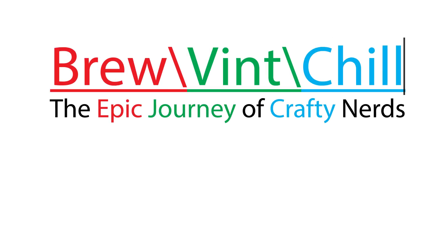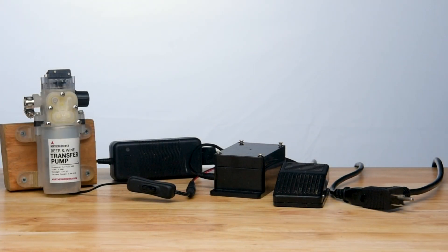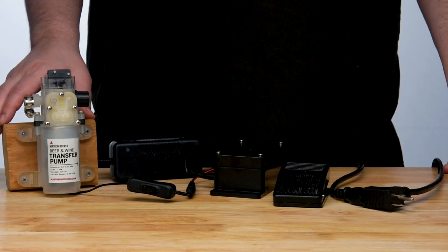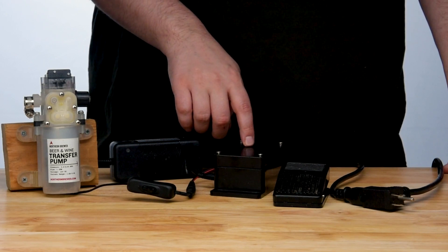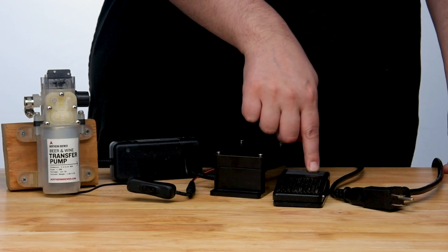In today's journey, we follow up a viewer request by taking a deeper dive into what controls our anti-gravity pump from Northern Brewer, although most manufacturers would just call this a membrane pump, although technically the term is diaphragm pump. I love the pump — it makes my job a lot easier. The power supply it comes with works great, but we had to supply our own variable speed controller for the motor and an emergency shutoff in the form of a foot switch.